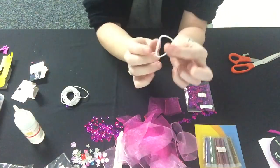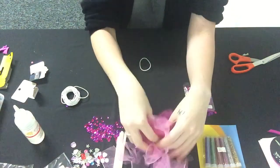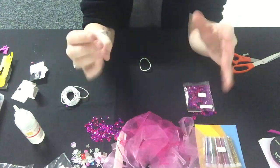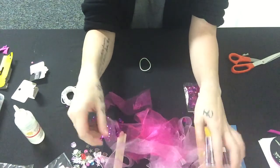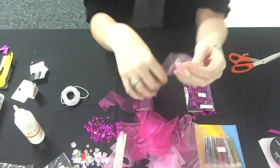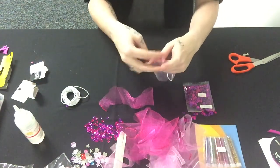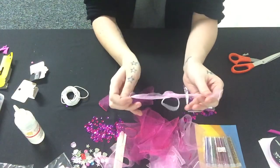To start, each child needs one hair elastic and quite a bit of chiffon, so it's probably easiest to just put the chiffon material in the center of the table and let them take their own. From there, guide them on threading the chiffon through the hair elastic — taking two ends of the chiffon, try and make it as even as possible, though it doesn't really make a difference — and then tie it.